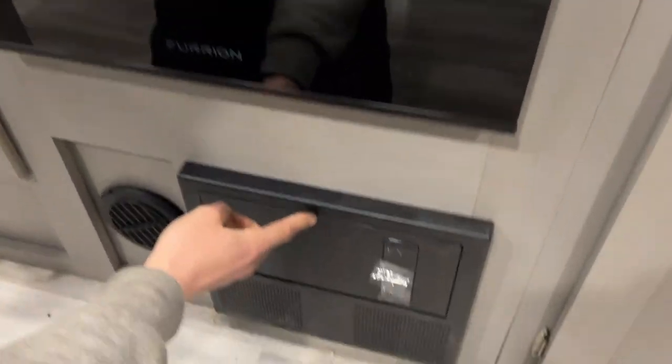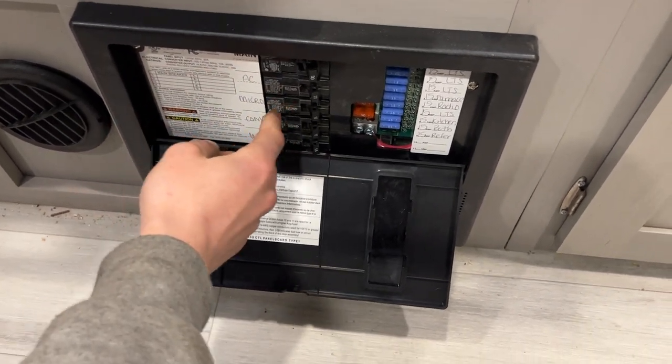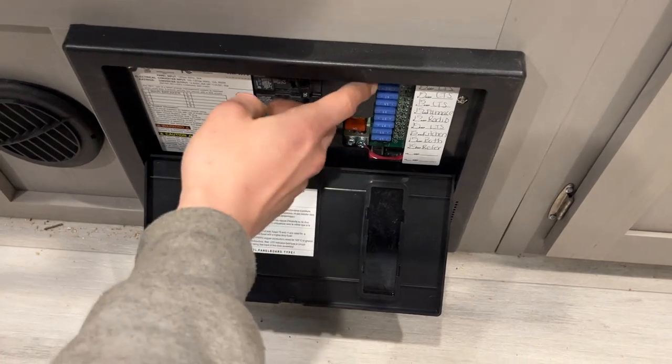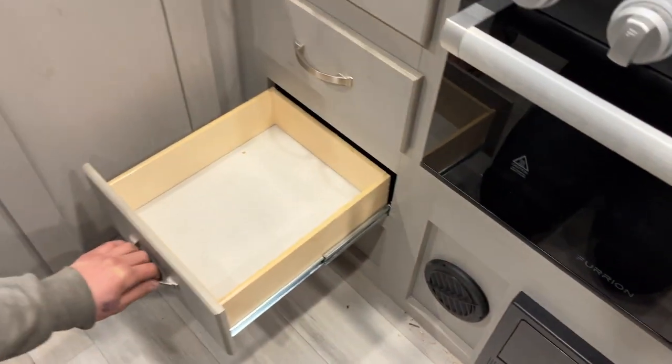Underneath the range you get your converter. Press the top and center to pop it open. All of your breakers are in the middle — whenever a breaker trips it sits in the center, so just turn it off and then back on to reset it. All your fuses are on the right side. There's also more drawer space here.